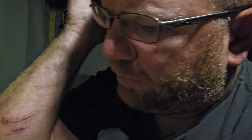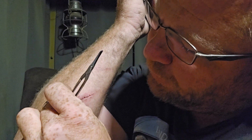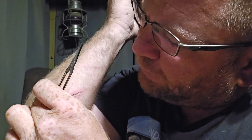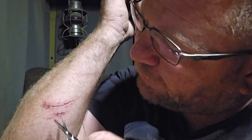They say it's always better to go get the pros to do this, but I've got a lot of experience in combat medicine and different stuff. I've actually put stitches in my leg myself.